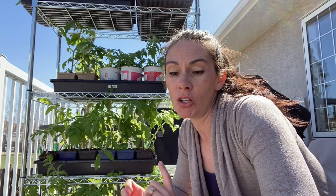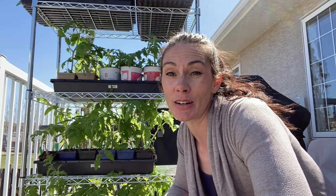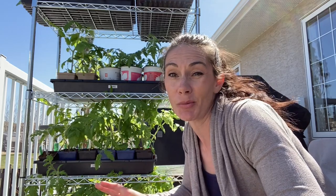Now all rules say do not plant your tomatoes out before your average last frost date. They cannot take frost, they can't take cold weather. But I have a secret and I'm going to show you what it is. Let's go to the garden and I'll show you how I'm going to get these tomatoes planted two weeks before my average last frost date and not worry about them.